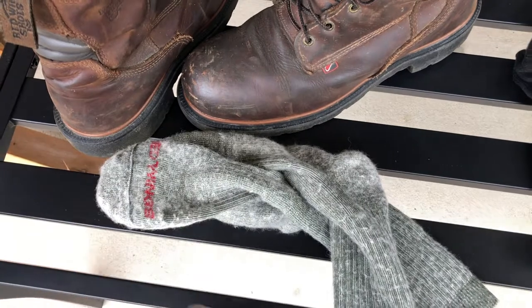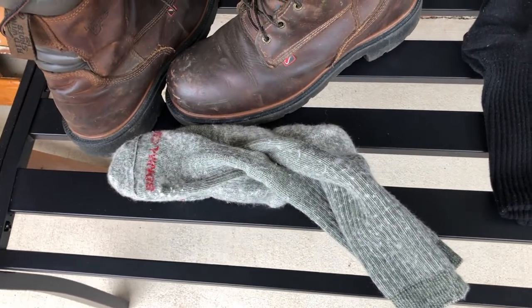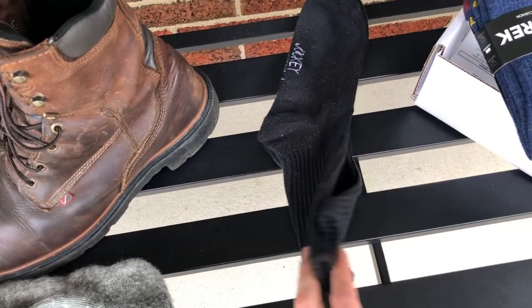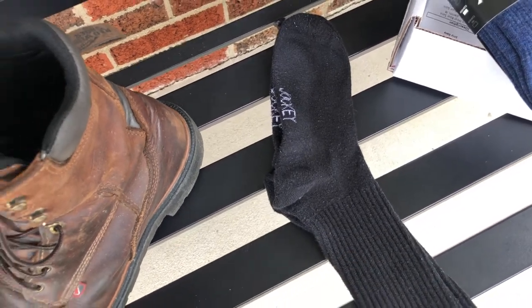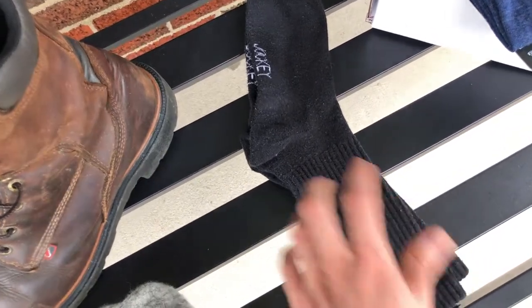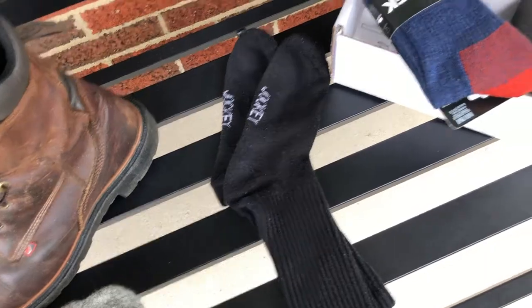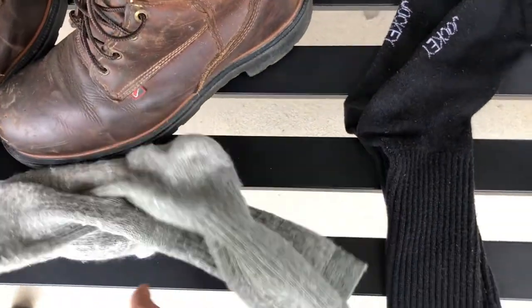I also got some Red Wing socks — they've been really comfortable, about $16, and they have a warranty. Another sock I've picked up because I found them really cheap is Jockey socks. They had a guarantee against holes and I got like 8 pairs for $10-$12. I've worn them for several years and they're really not that bad. These are full cotton, so they're very cool, whereas the others are a Merino wool blend.